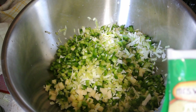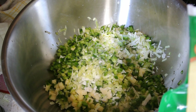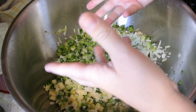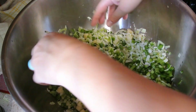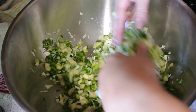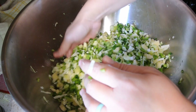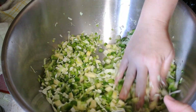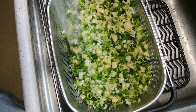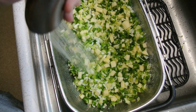To this mixture add 2 tablespoons of pickling salt. Get in with your hands and just massage that in. We're going to cover this and let it sit for 2 hours. Then rinse off your peppers, cabbage, and apples really well to get all of that salt off.